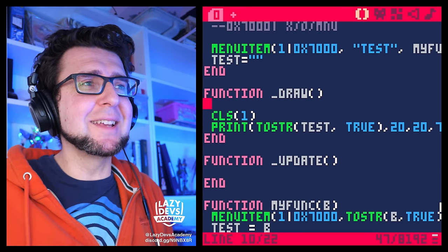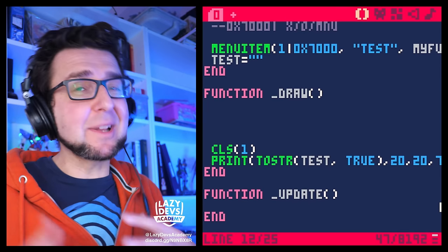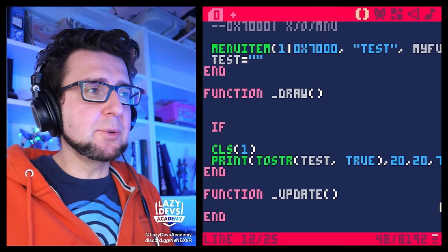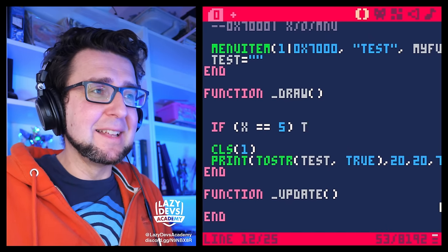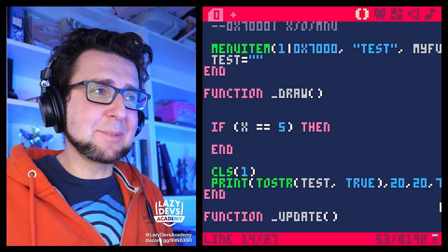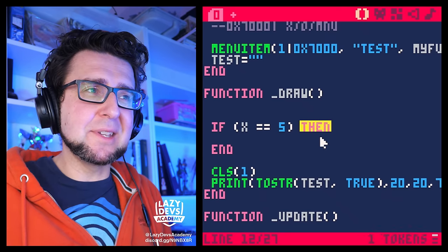A small detail worth mentioning: you can now officially use 'do' instead of 'then' in if statements. For example: 'if condition do ... end' works as a valid alternative syntax. This was possibly working before but may have been buggy; now it's officially supported.